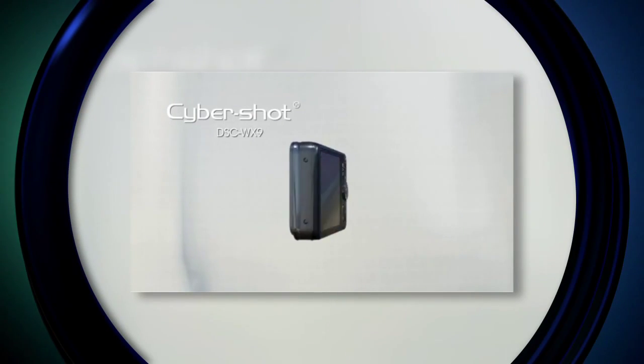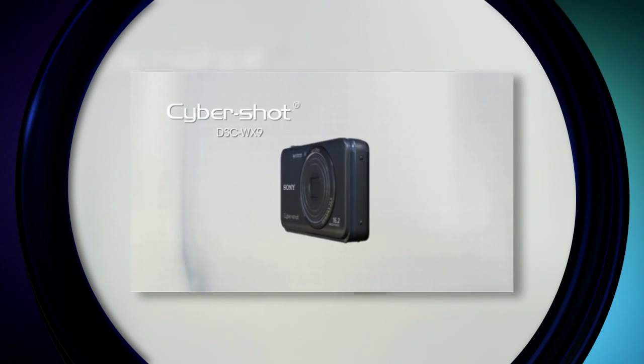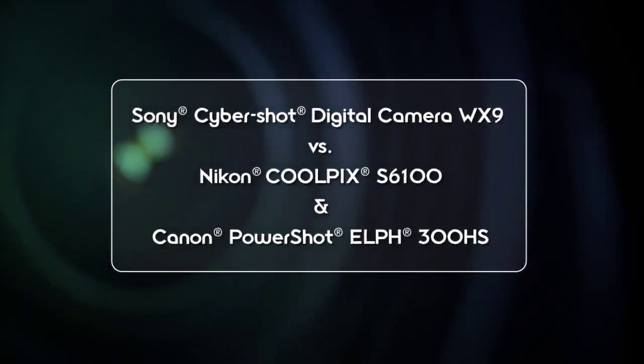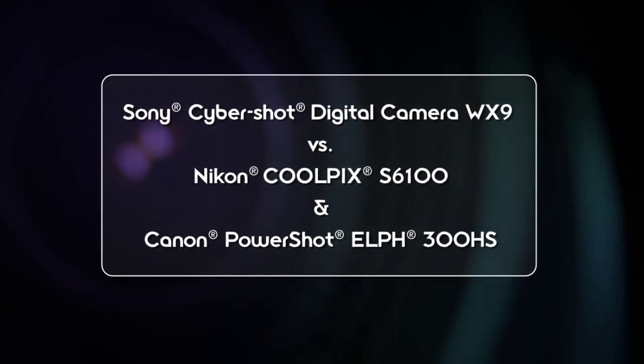So what we have here is the Cybershot WX9, which you've seen on Signal before. We were the first ones to show it to you at CES, and you saw it again in that food photography piece. Now we're going to take a look at how it compares to the Nikon Coolpix S6100 and the Canon PowerShot 300HS.